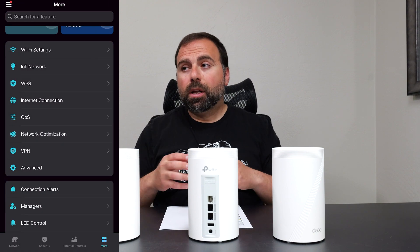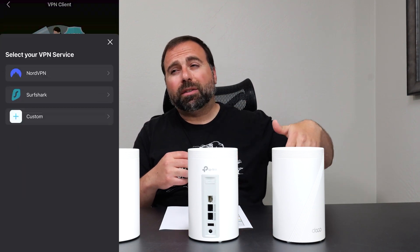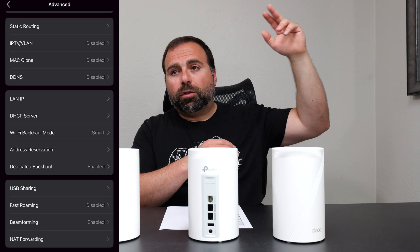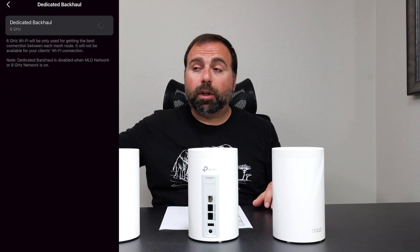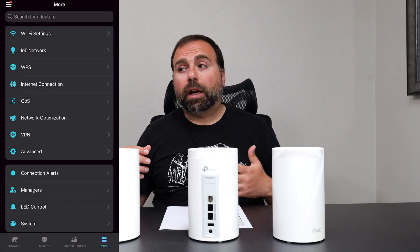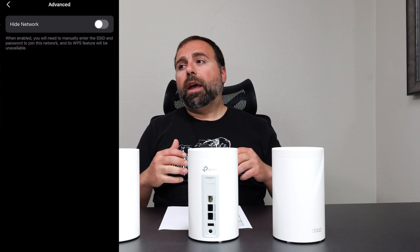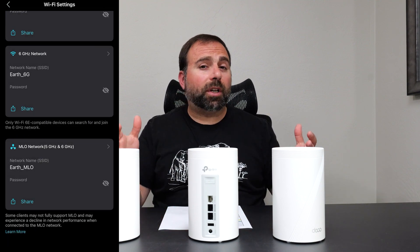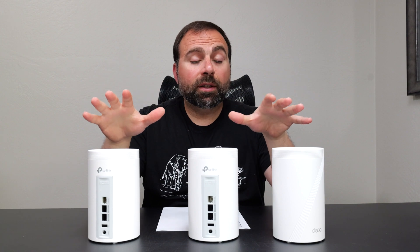For WiFi naming you can customize SSIDs: a combined 2.4/5 GHz network, a separate 6 GHz band, and an MLO SSID that combines 5 and 6 GHz. You can also make a guest network, an IoT network, set up a VPN, enable beamforming for a speed boost, and enable fast roaming for quicker node switching. There is some customization, though not a huge amount — DHCP and all the basic stuff comes included.